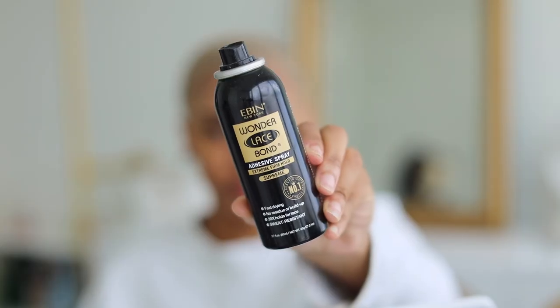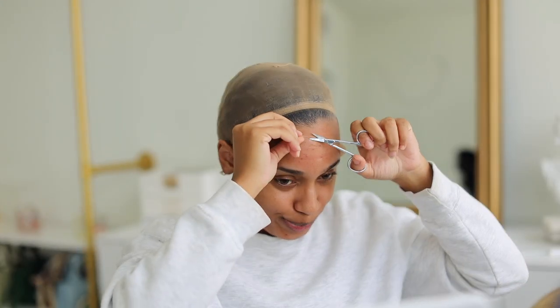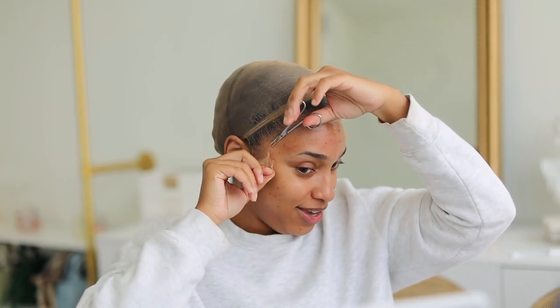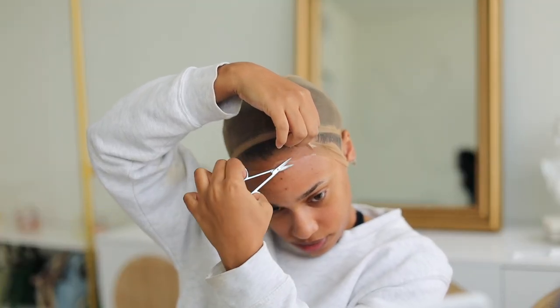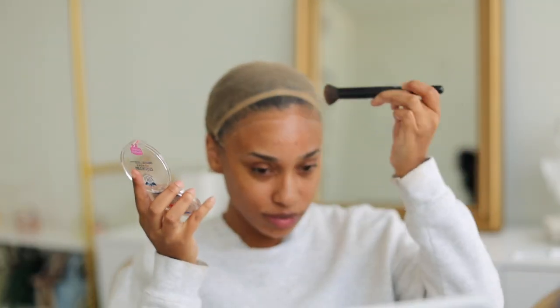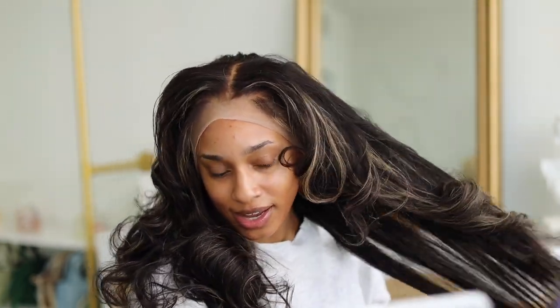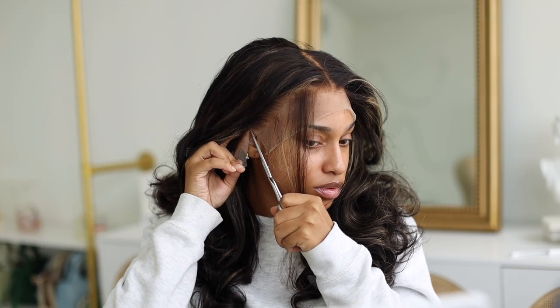Now we're going to install this unit. I have two wig caps on — one to hold my silk press under, and the second to create a ball cap method using the Even Black Can spray. I let that sit for about 10 minutes, then cut the rest of the wig cap off using eyebrow scissors, which makes it easier to get under small pieces. I get some foundation and put it on the wig cap as well as the wig itself to create a scalp-like look.